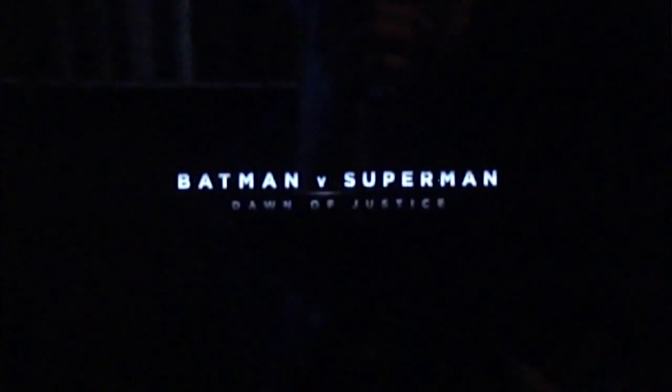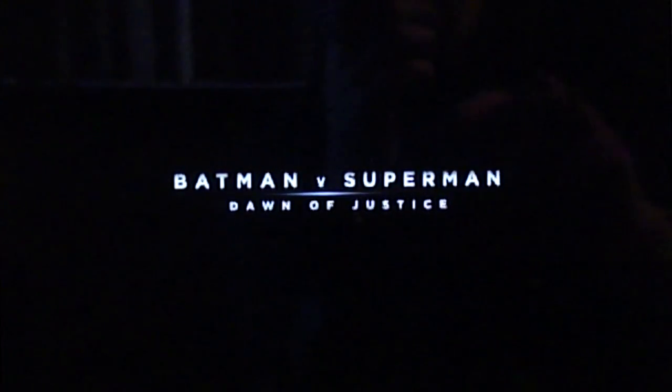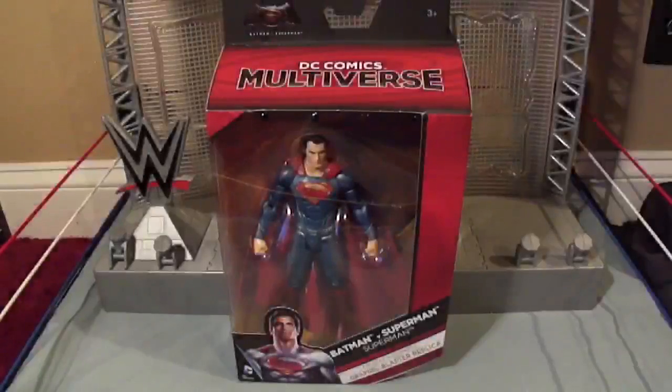Hello, my name is Michael. It's time to explore the DC Comics multiverse. For today I have from the Batman V Superman movie, it's Superman, the Man of Steel.